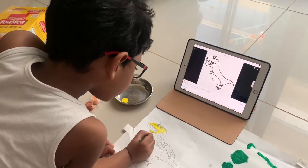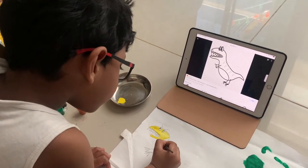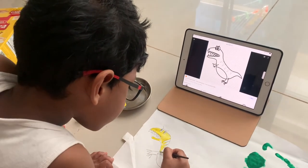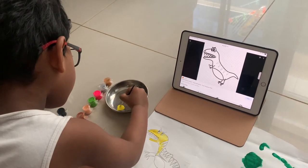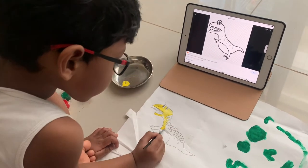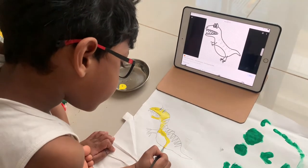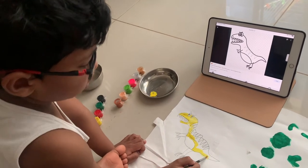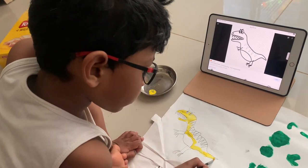Yellow! Yeah, I can hold the painting brush also. I can paint! Dip and paint, dip and paint.